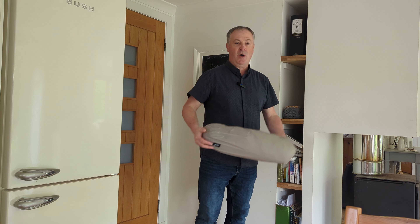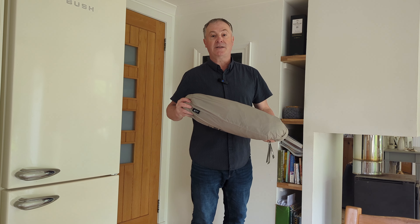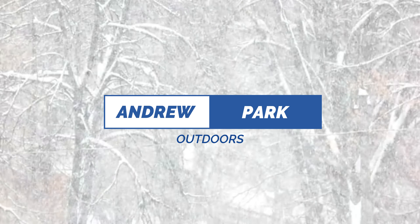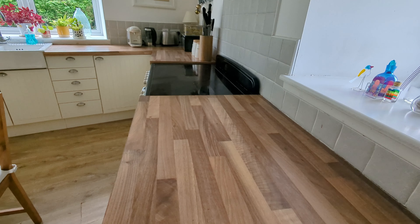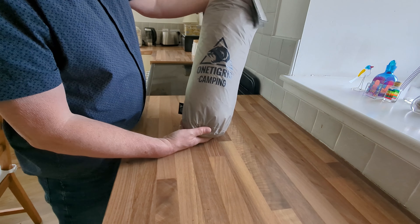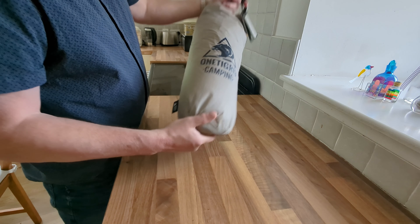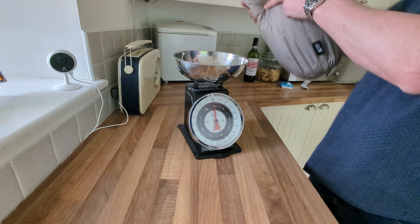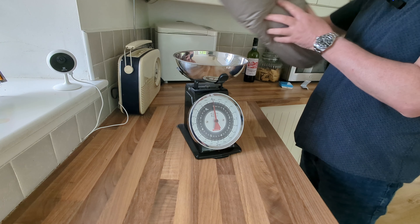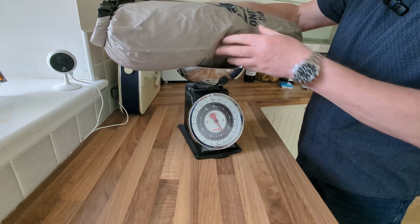Hi everybody, welcome back to the channel. I got another tent — I didn't buy this one. One Tigress reached out to me and asked if I wanted to try their new Mona. It's quite a narrow bag but quite long, with everything inside. Let's have a quick look.